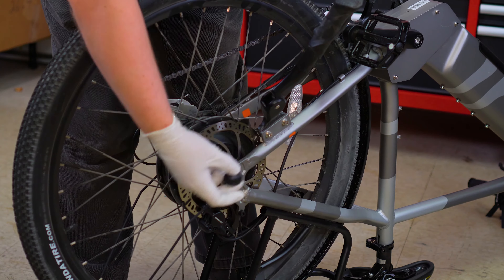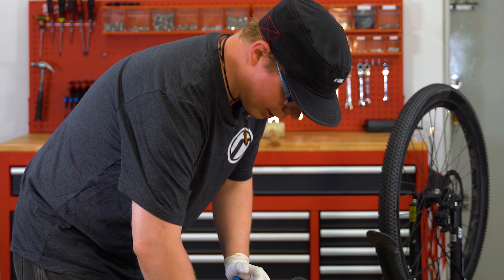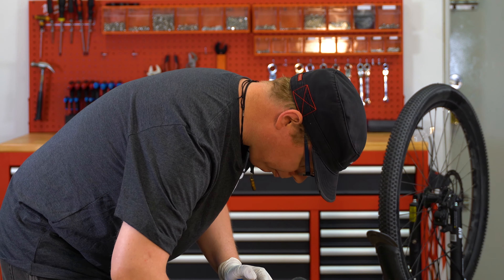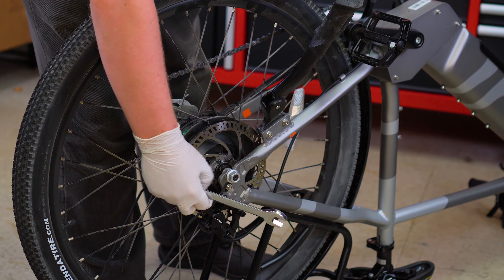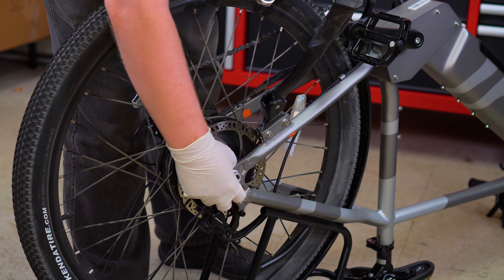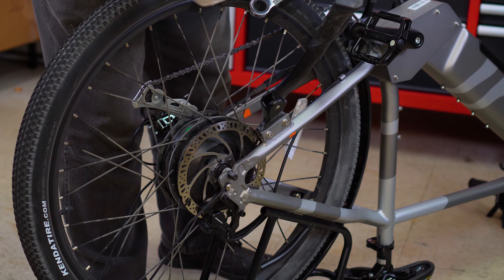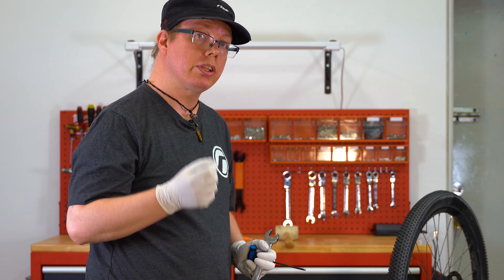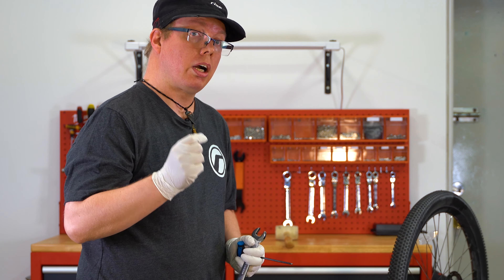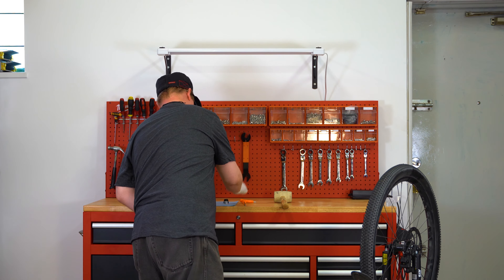Now we're going to start with the removal of the tire. First you want to take the cap off the end of your bike. Next you're going to want to remove the nut — it is the standard lefty loosey righty tighty for anyone that always gets confused. Usually it's going to be a bit more firm than I just did; I did loosen this up just so it's easier to show you all. Simply remove the nut and then remove the following washer.